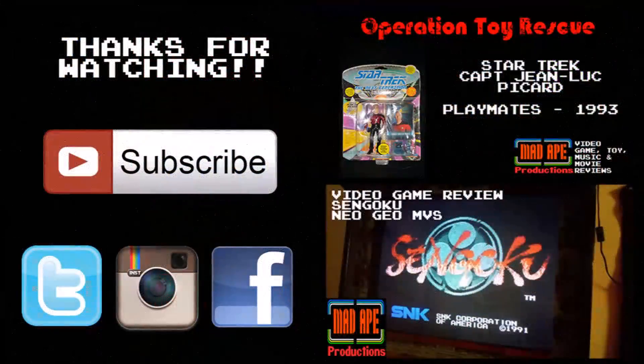Thanks again for watching. Please make sure to click that subscribe button and click that thumbs up button if you like this video. If you're in the mood for another episode of Operation Toy Rescue, you can click the link on the right. Or if you're in the mood for a video game review, click the one below. And don't forget to check us out on social media.